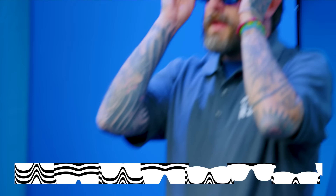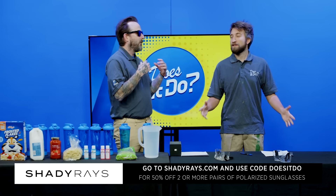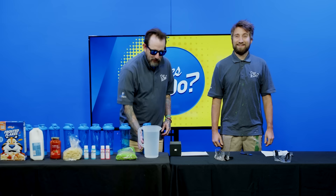Made possible by our friends at Shady Ray's. What if, season two? Voltrax.